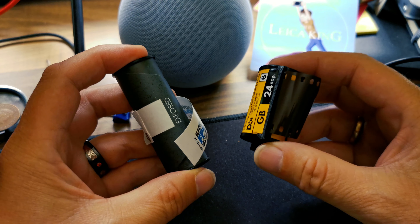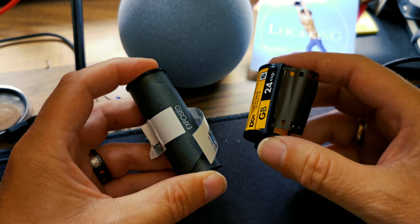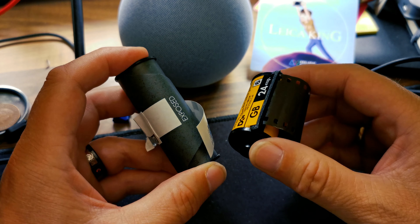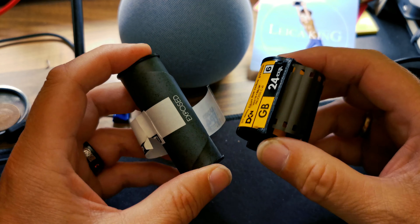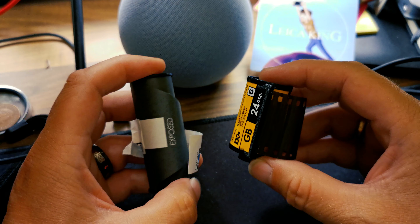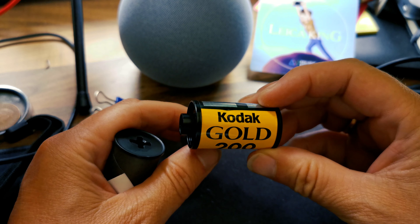Here we've got two films. The idea of pushing or pulling a film in a nutshell is basically shooting and developing film at a different ISO or ASA than the one that the film is actually rated for.